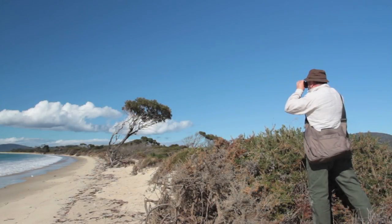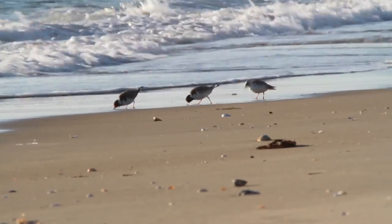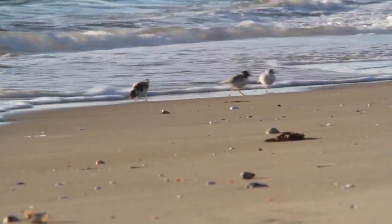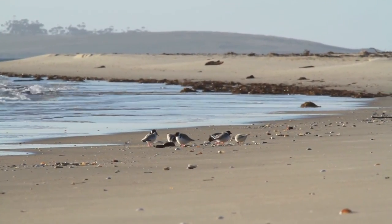On these deserted east coast beaches the Hooded Dotterils seem to be doing okay. But the problem for them is that we like to be on the beaches at the same time they're nesting. So motorbikes, cars, dogs etc. have a big impact on them.